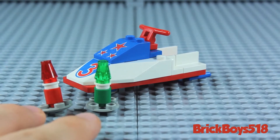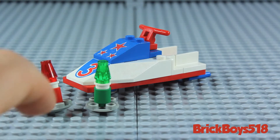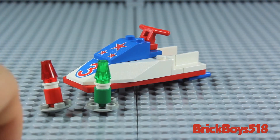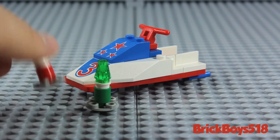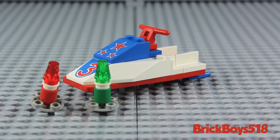You also get these two buoys — one red and one green. These are meant to map out the areas of the jet ski course, or where the jet ski can and cannot go. Pretty simple — they just kind of rest on the surface. And because they have these rounded bottoms, they can be positioned at different angles, just like they're rocking on the surface of the water.